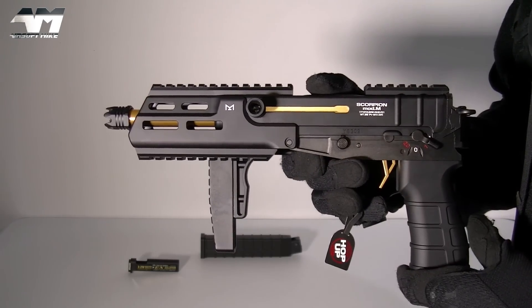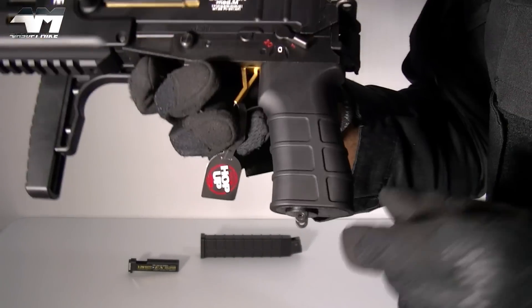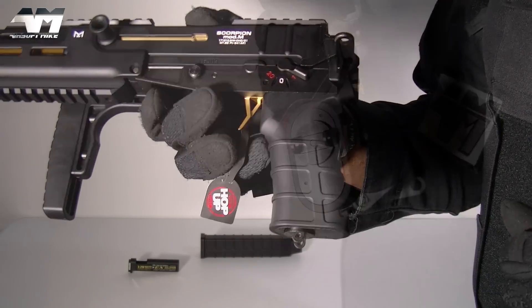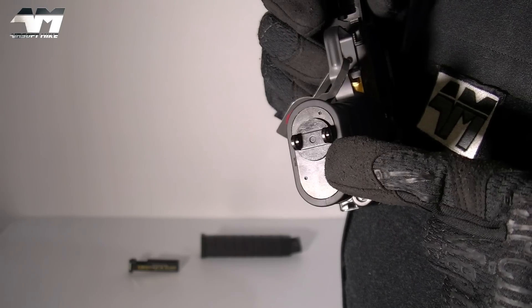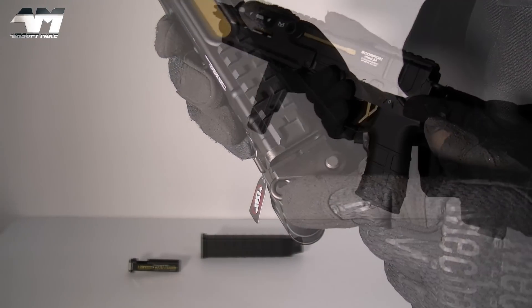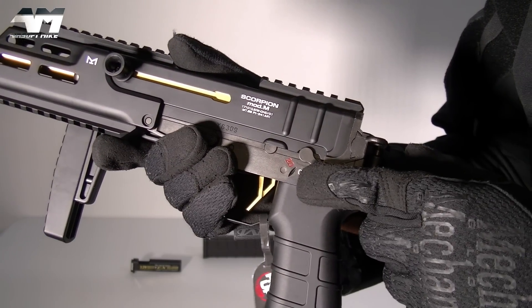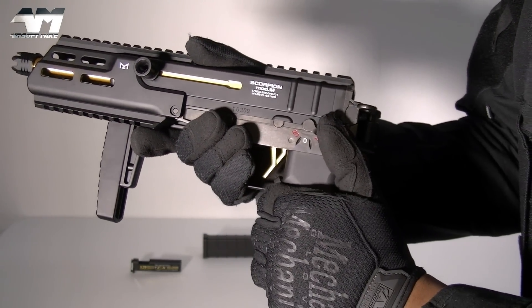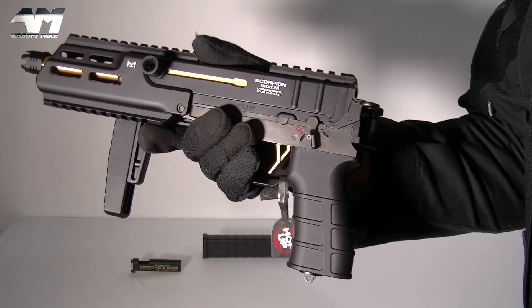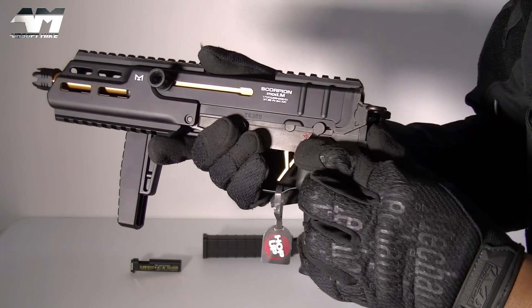You've got this very nice looking, almost ergonomical grip — it has got grooves, though I feel it could be just a bit more ergonomical. On the base of the grip, you have your battery compartment. Moving up, you have a sling point which is also metal. The fire selector switch gives you semi-auto, safe, and full auto. It's a bit clunky — not as smooth as some others I've used — but it clicks into place firmly and it's not loose.